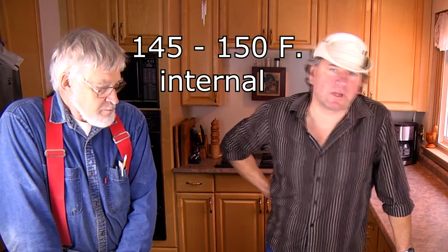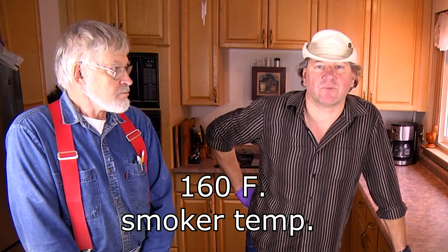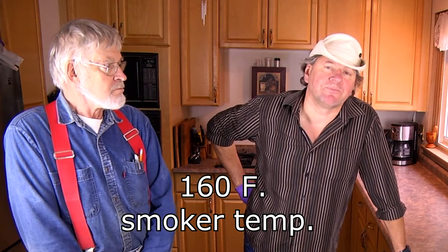What we have to do first is get the smoker preheated. We're looking for a final fish temperature of about 145 to 150 degrees internal. We'll be putting a probe into the thickest part of the meat so that we know when it's done. The smoker temperature is going to be 160 degrees Fahrenheit, plus or minus. We're using an electrically heated smoker so we can control the temperature, and we're going to be using alder wood for smoking.